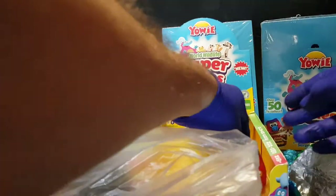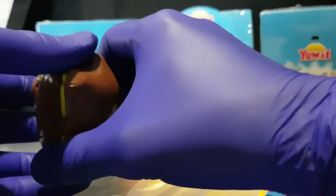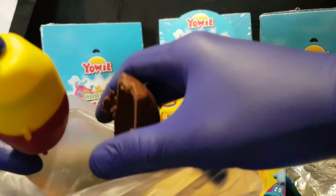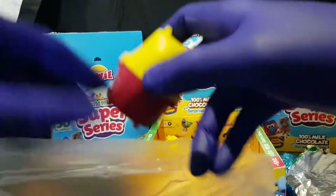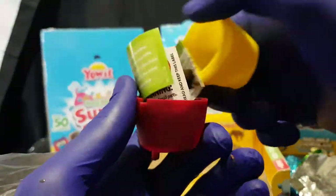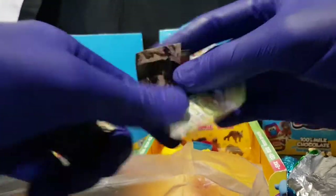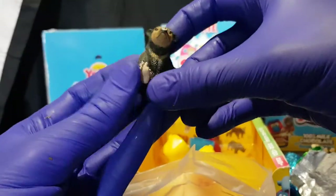Awesome. Last one from this packet. I've previously opened one full packet; I have three other ones, and then I bought a partial packet because they went on clearance. Original price of like $3 or $4, and then down to $1.50 each. We have... Sun Bear. So here is the Sun Bear.